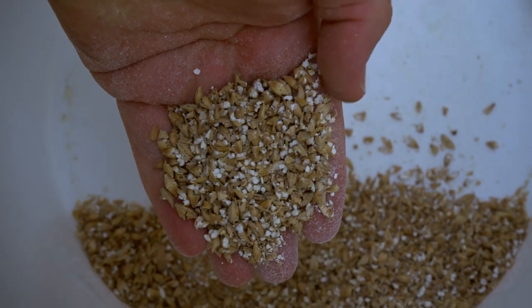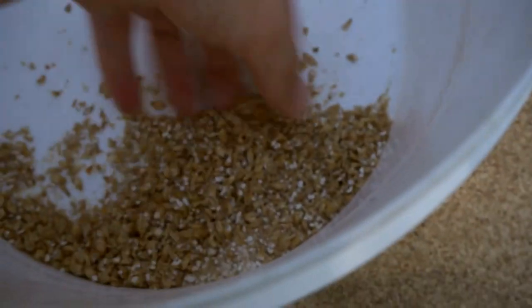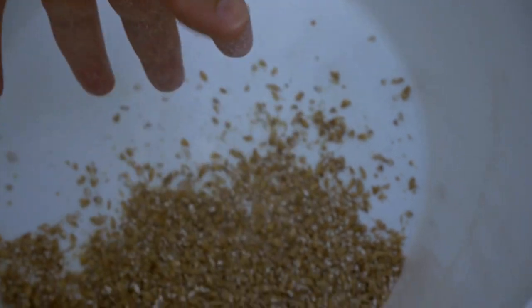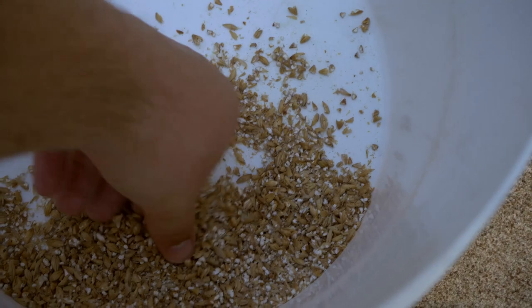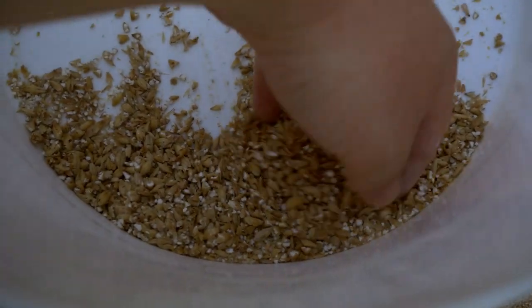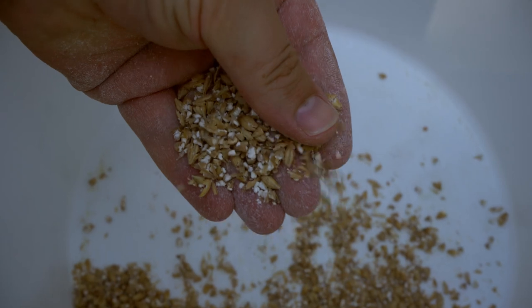Here we have some grain that's been pretty well crushed. I've already set my mill and I know this is a fairly good setting. The husks are still fairly intact, and you can see there are very few grains that have gone through without being crushed — that's kind of where you want to be. You can tinker with a finer crush depending on your setup. Brew-in-a-bag brewers can get away with a slightly finer crush because they lift out their grain and don't need to worry about a stuck sparge.